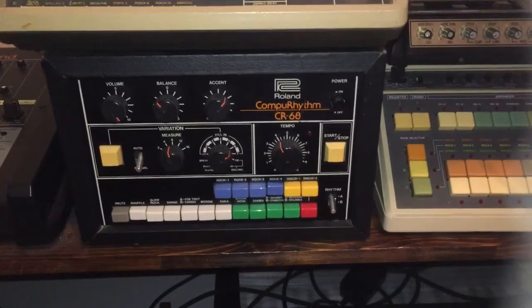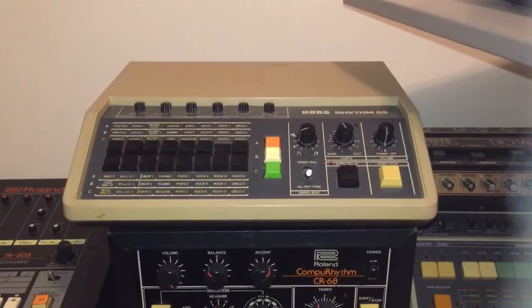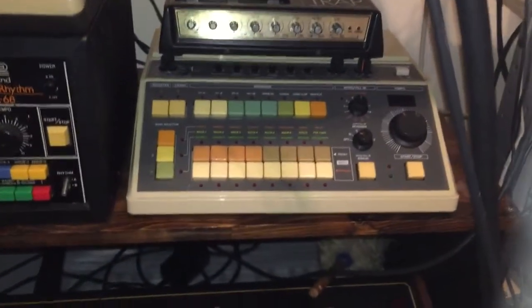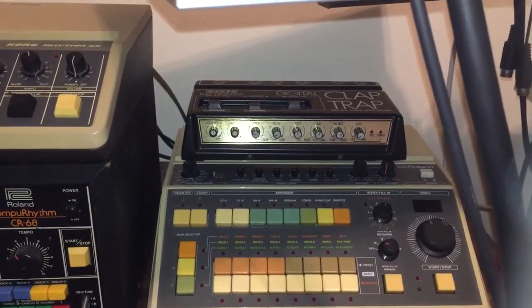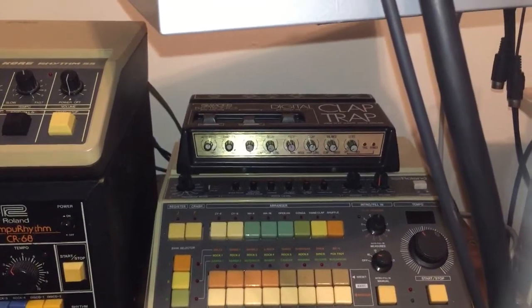Here we have the Roland CR-68, the baby brother to the CR-78 — a very nice drum machine. The Korg Rhythm 55, which is also very nice. These three are all analog, by the way. Another analog here is the Roland CR-8000, lovely. And the Simmons Claptrap Hand Clap Synthesizer — these are also very hard to find these days.